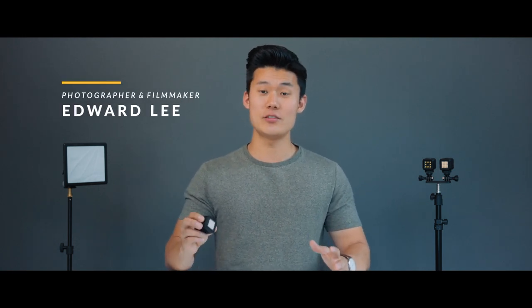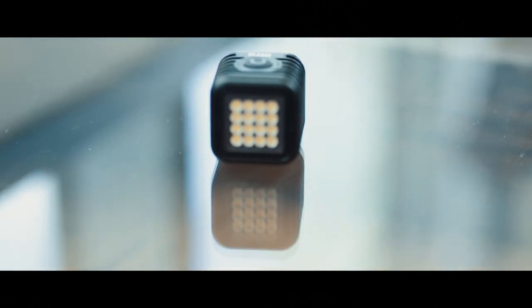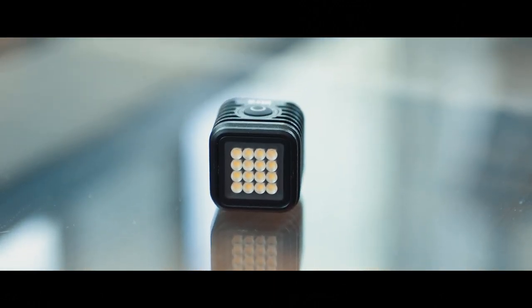What is up everyone? My name is Edward Lee. I'm a filmmaker and photographer, and in this video I want to show you guys the Lytra torch and why you need to bring it with you on your next shoot or throw it into your gear bag.